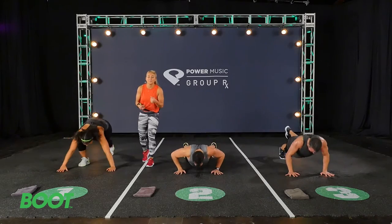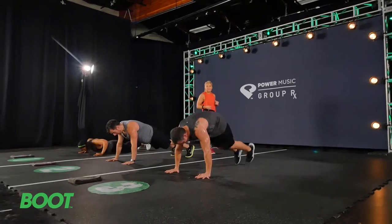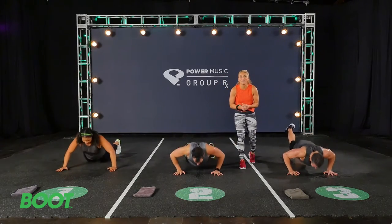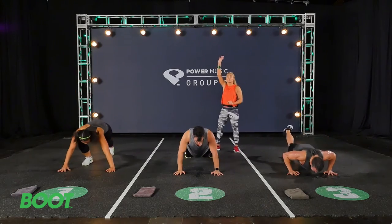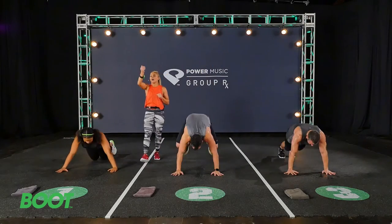Every time you come back to boot, you have something to compete with. 20 seconds to go, team. How you feeling? Even if you're tired, don't act like you're tired. It's all about a mindset. You can do this for the last 10 seconds. Can you get one more rep in there? How many push-ups are you at? You can do this because we're going to go right into that side arrow lunge.